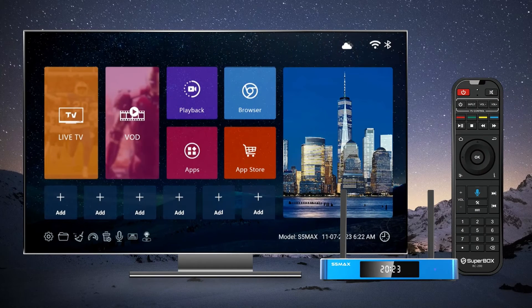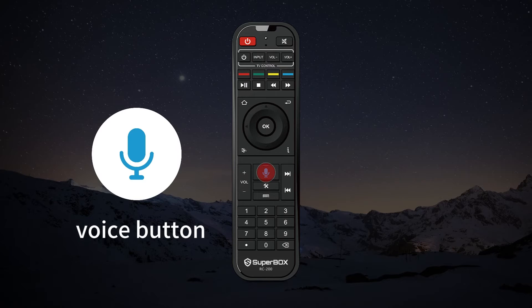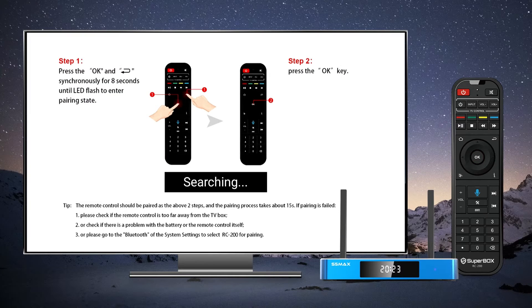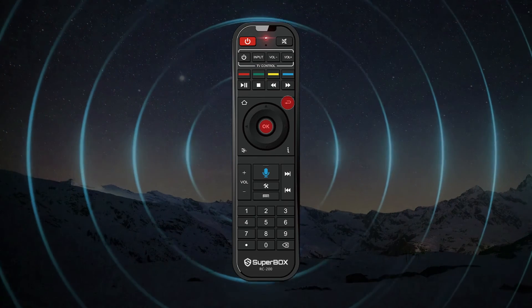Experience the full functionality of your Superbox S5 Max by pairing the remote control for Bluetooth and voice command capabilities. Just like previous models, your remote initially operates via infrared technology by simply pointing it at the box. To initiate the pairing process, press the voice button on your remote or navigate to the microphone icon on the home screen and press the OK button. This will guide you to the pairing setup. Ensure that the remote is close to the box and follow the on-screen instructions. Press the OK and return buttons simultaneously for 8 seconds.